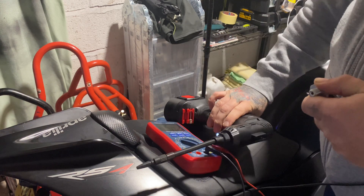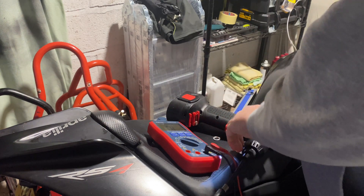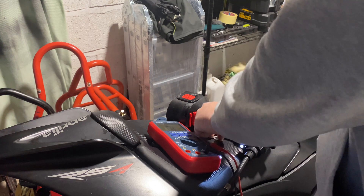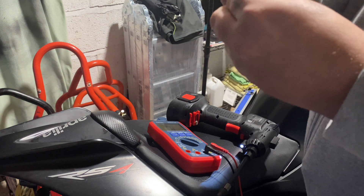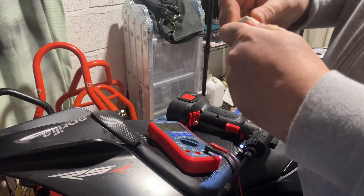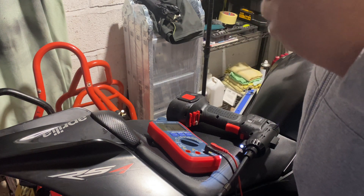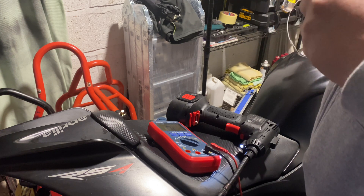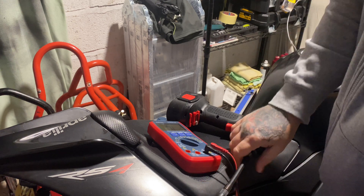The old one's definitely working. It's quite hard to simulate that. Make sure you don't forget to put this washer on — the crush washer. Put that on; it's a bit of a tight fit.